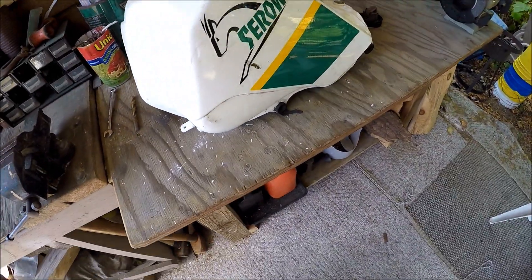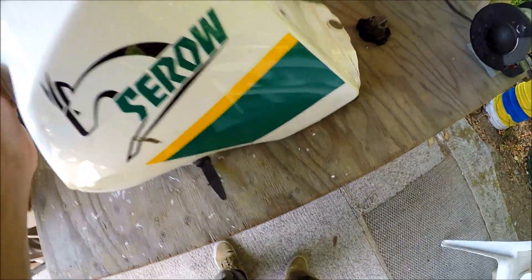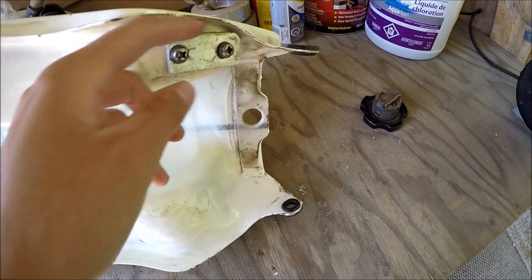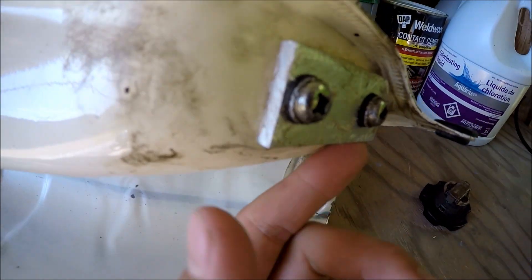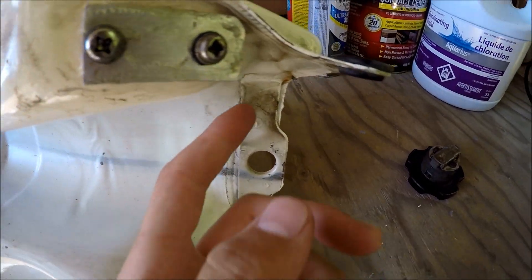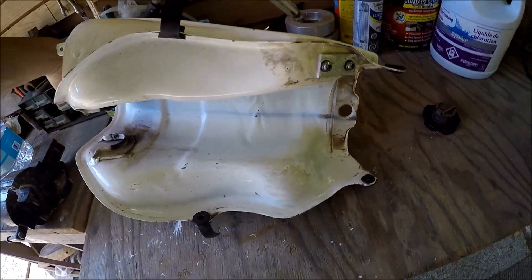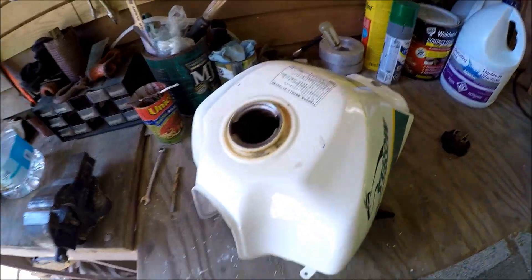Before I put the muriatic acid in, on the bottom you've got the fuel inlet. What I did is I just got a chunk of aluminum and sealed it up with some goop — hopefully it doesn't leak — because I didn't want to use my actual fuel cap since it might damage that.